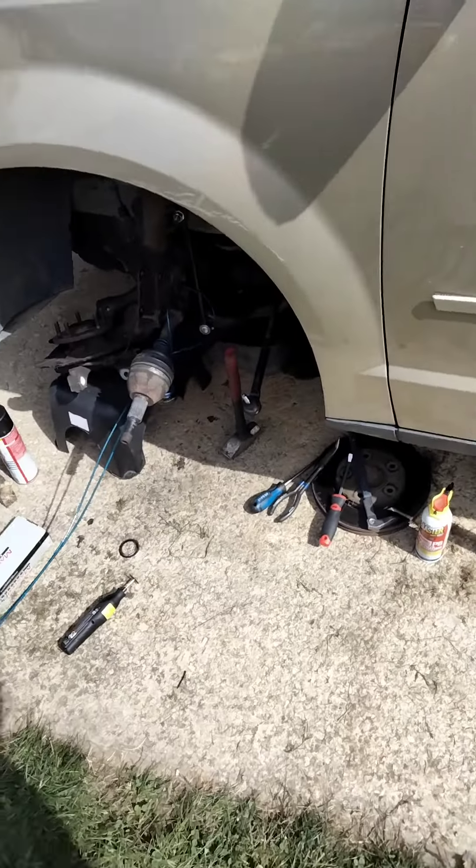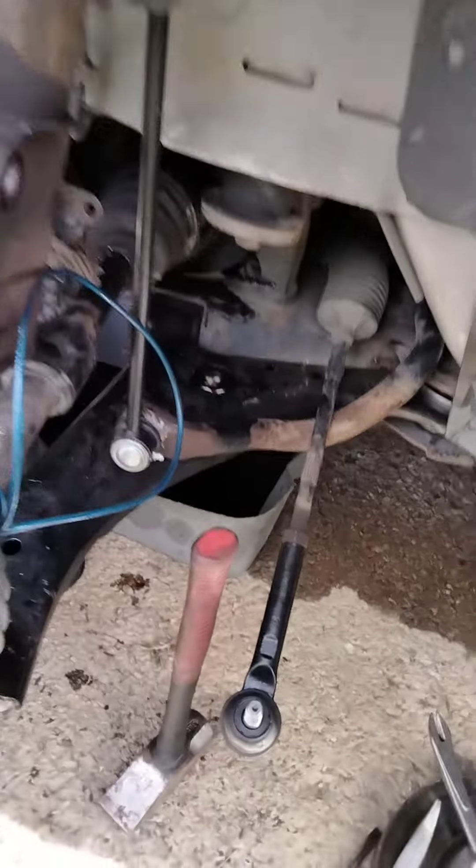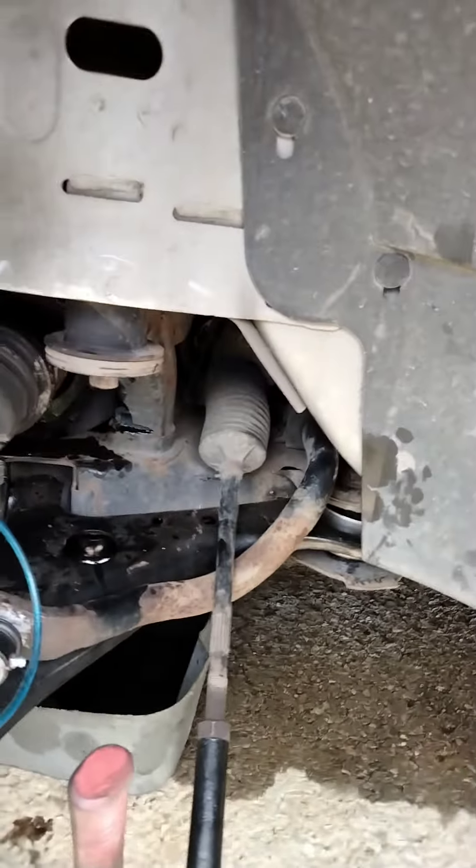I got a little tip for pulling out stuck CV axles. You could probably use this for a couple other things too if you ever have anything else stuck.